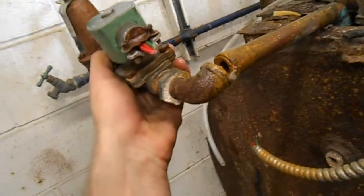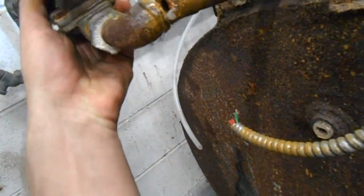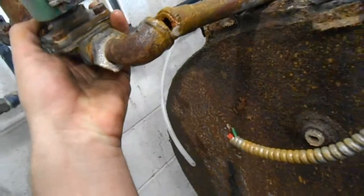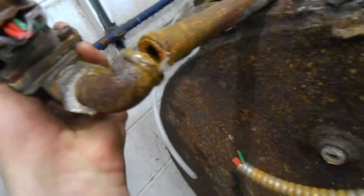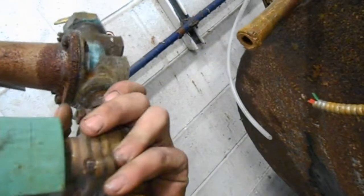Hey everybody, I'm going to do a little bit of fun and excitement here, ready to go. This demo - not this little guy. Let me tell you what happened. Sawed that one off, no problem. Just dribbled a little bit of rusty water. There we go, no worries.